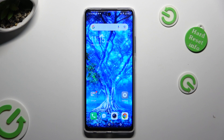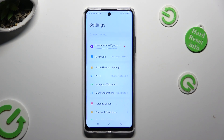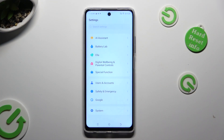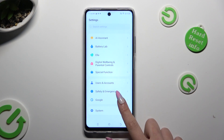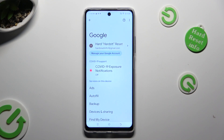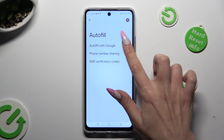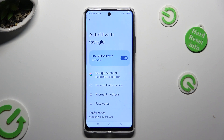First of all, go into Device Settings and scroll all the way down to access the Google section. Then tap on Autofill, Autofill with Google, and Passwords.